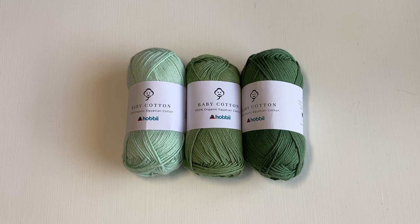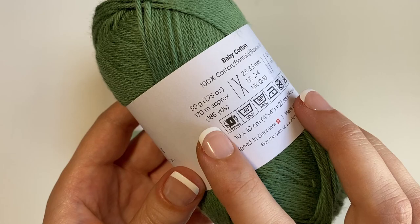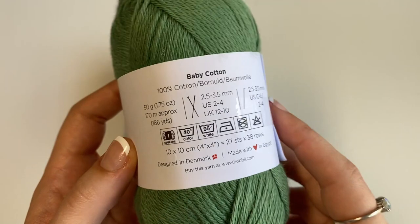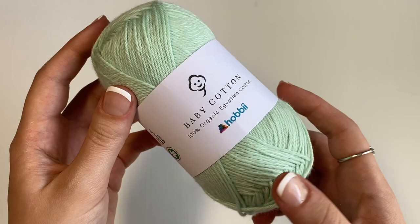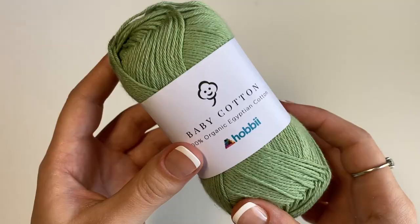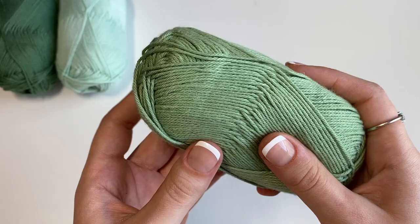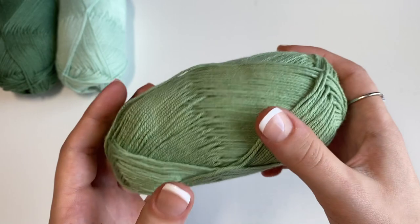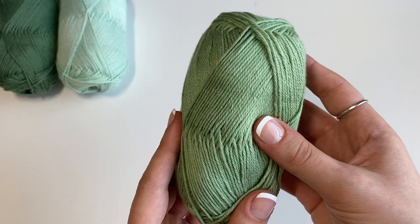Moving on to the next yarn, I have Hobie's Baby Cotton 100% Organic Egyptian Cotton. So this is a weight 1 super fine yarn. It's 50 grams or 186 yards, and they recommend you use a 2.5 to 3.5 millimeter hook or 2.5 to 3.5 millimeter knitting needles. The feel of this yarn is slightly softer than the previous Rainbow Cotton, but I also feel like lighter yarns tend to feel softer anyway, so that could also play a factor in that.